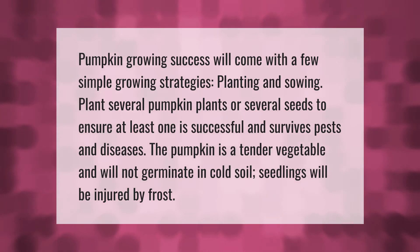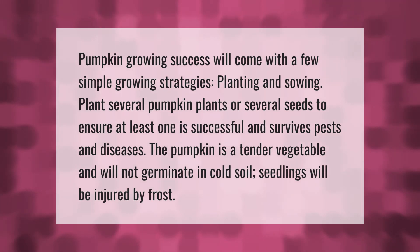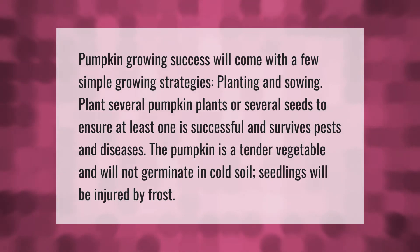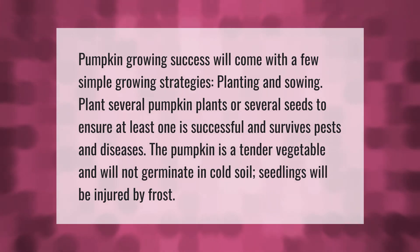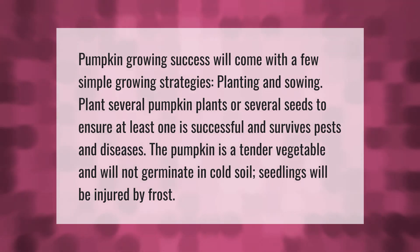Pumpkin growing success will come with a few simple growing strategies. Plant several pumpkin plants or several seeds to ensure at least one is successful and survives pests and diseases. The pumpkin is a tender vegetable and will not germinate in cold soil; seedlings will be injured by frost.